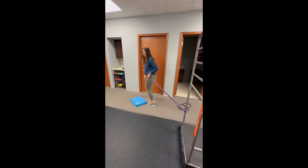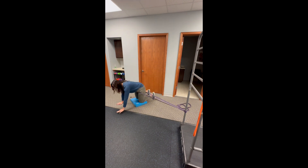From there, I'm going to take a couple steps out so I have some good tension on that band, and I'm going to go into a kneeling position and into a full tabletop or quadruped position.